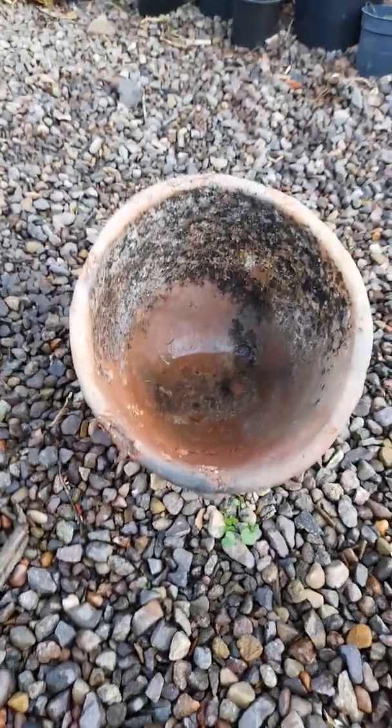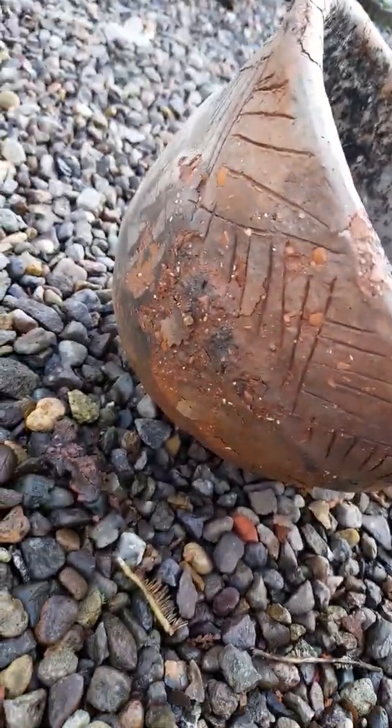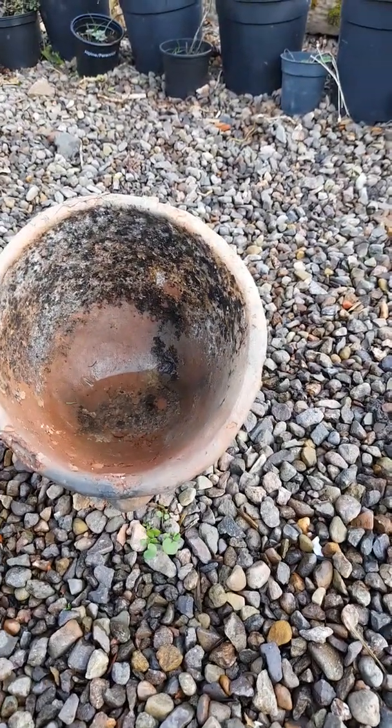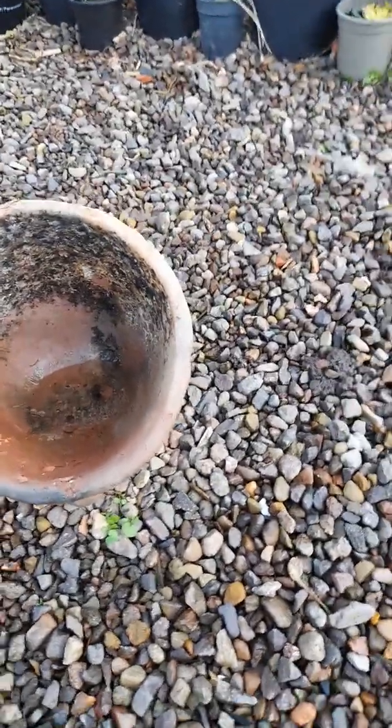When a frost comes — and unfortunately we haven't had much frost, so we would expect this pot to be in more of a state by this stage — as the water inside the pot freezes it'll expand, and it pushes the clay off, essentially causing these little cracks and breaks in the pot.